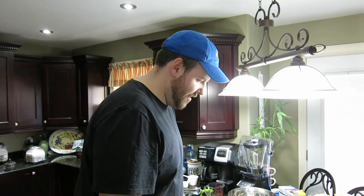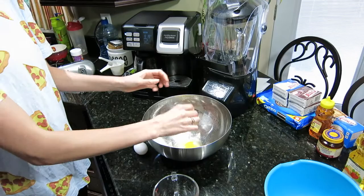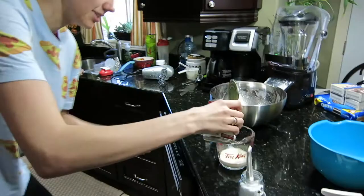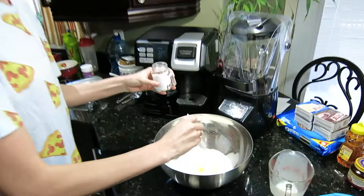We're gonna leave the recipe down below. First things first, we're gonna need some warm water — we're gonna put that with the yeast and sugar. Half a cup of sugar going into our warm water, and then two and a quarter teaspoons of dry yeast. Stir that all together and let it sit for five minutes. Next we're gonna do two eggs, then a cup of evaporated milk, and one teaspoon of salt.